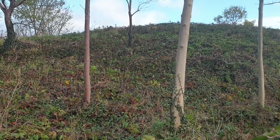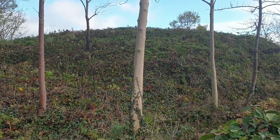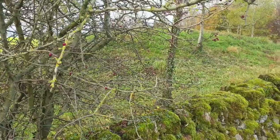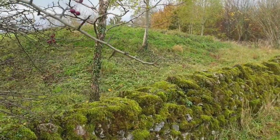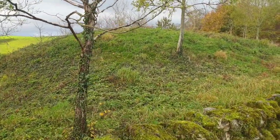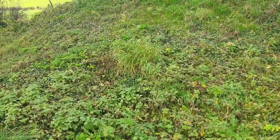It was first excavated by antiquarian John Fossick Lucas in September 1863. He lived in Fenny Bentley Hall very close by and was a collector of Celtic pottery and flint implements, many collected from his own excavations.